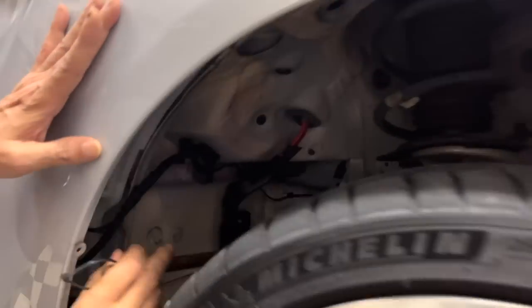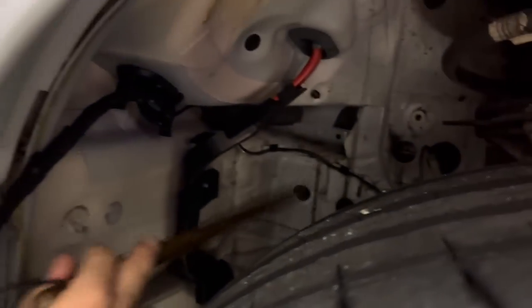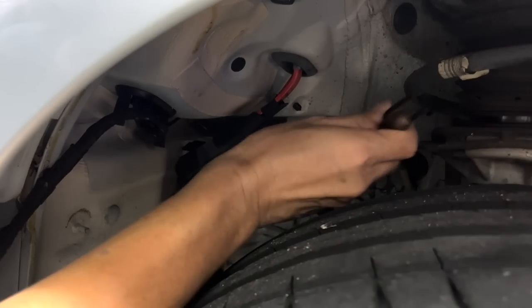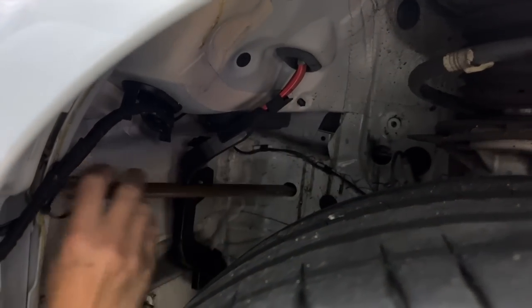It's easier to see from here. This is the main chassis — it runs from the bumper, underneath the dash, to the back. So we're going to foam this part here. Look, it's very hollow. It's completely hollow inside.